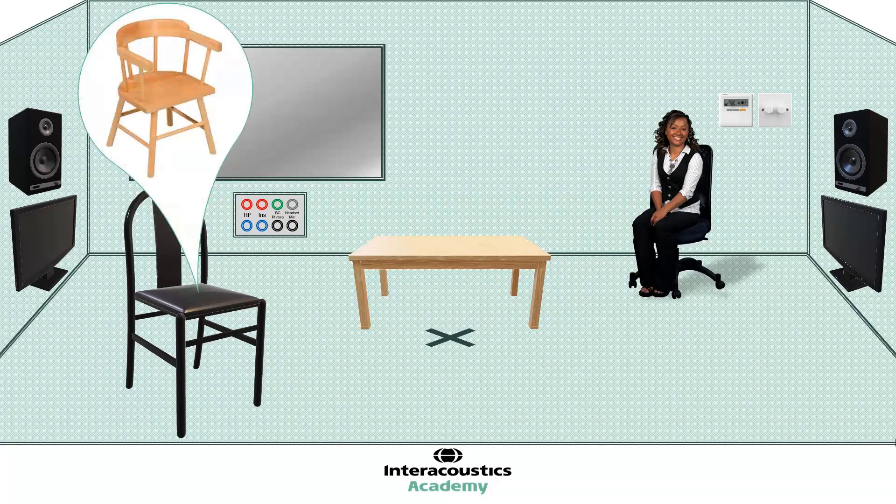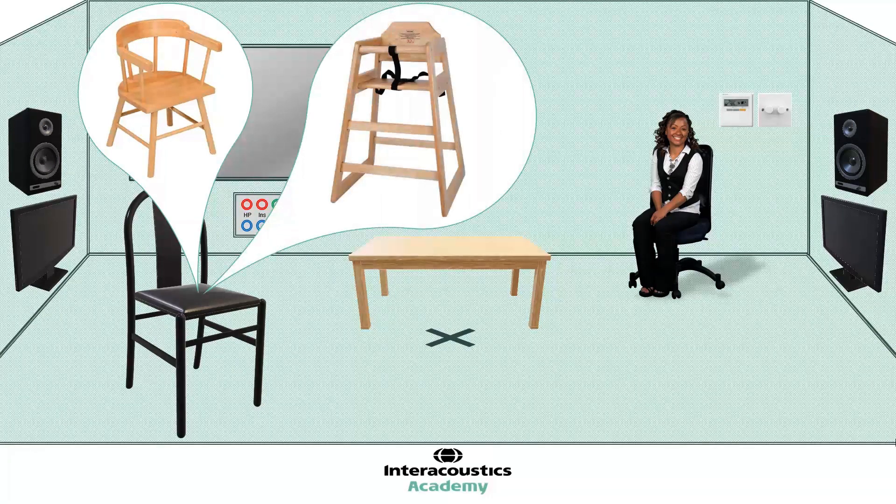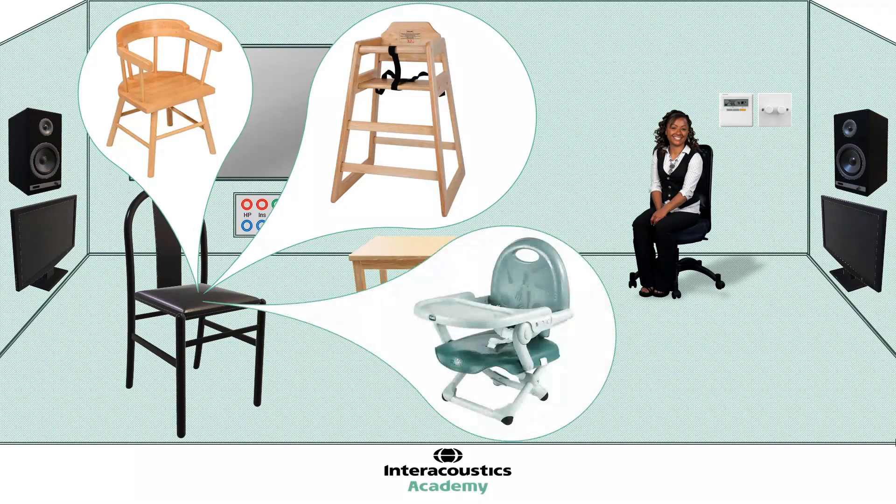A small captain's chair offers the same advantage as the horseshoe table — by wrapping around the child, it can help to keep them seated in position, and should be brought as close to the table as possible, preferably with the arms resting underneath for maximum benefit. Another great option to have available is a high chair. This is something most children of VRA age will be familiar with, and comes with the benefit of straps to help keep the child in place. If a standalone high chair isn't an option, it is also possible to get small booster chairs which can be securely strapped to a typical adult chair.